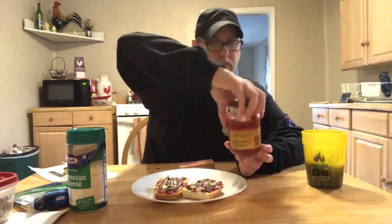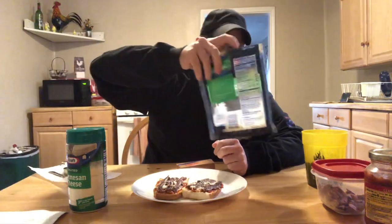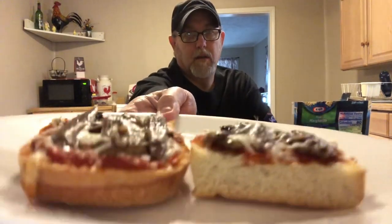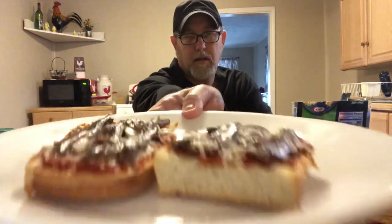What we did is took the French bread, smeared a little bit of pizza sauce on there — traditional pizza sauce, Classico — then put some mushrooms on it, then put mozzarella cheese on it, and then put the anchovies on there. Then baked it at 350 degrees for 10 minutes.